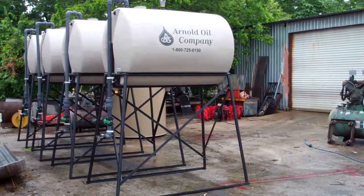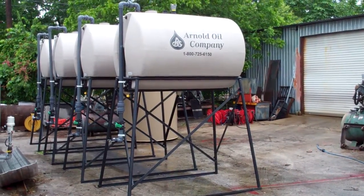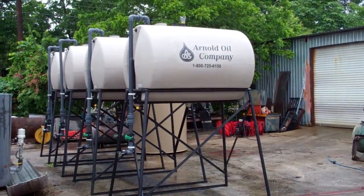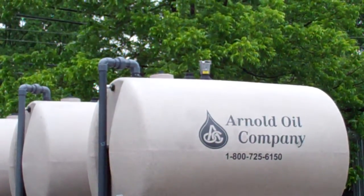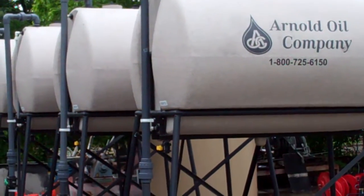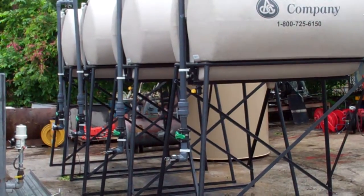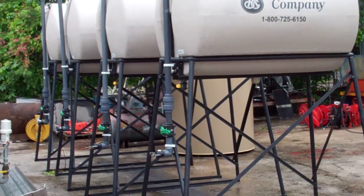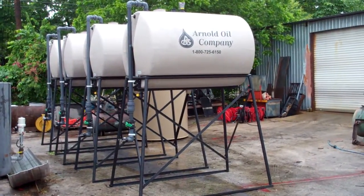Here's a shot of some of our custom 500-gallon elevated DEF tanks. On the top of the tank we have a two-inch vent as well as a fill tube that drops down to about three feet from the ground, with a ball check, ball valve, and a union to be able to disassemble the entire assembly there.